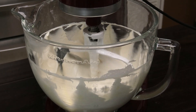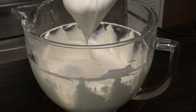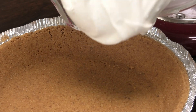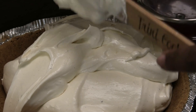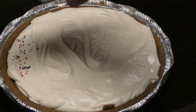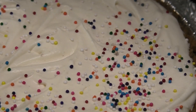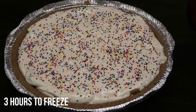Once it's mixed in, you want to go ahead and taste it to make sure all of your flavors are in there. Then this goes into your crust - and no barfi pie is finished or done without some sprinkles! This goes into your freezer until it's set and not jiggling anymore, then you can cut into it and serve.